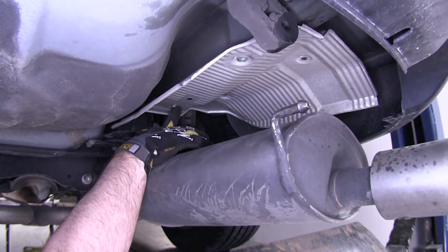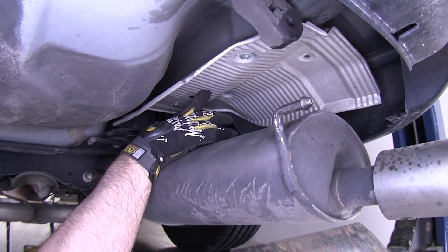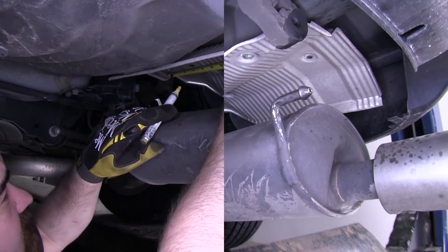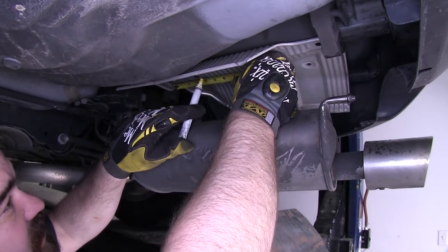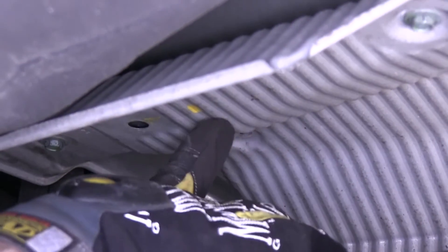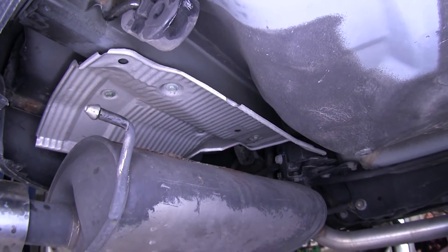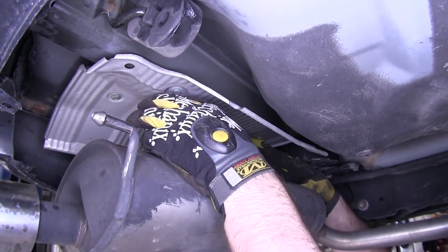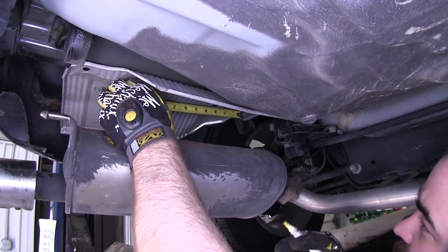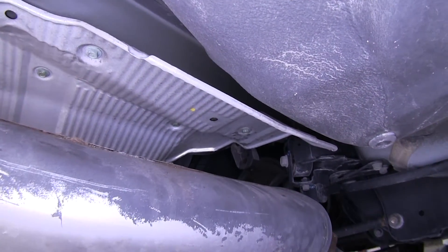We'll have to measure four and a half inches back from this bolt. When we get the four and a half inch measurement, we'll mark it and we'll drill that out. That'll allow us to get to the mounting point for our hitch. We also want to make sure our tape is lined up with the frame rail. There's our mark. We can now remove the heat shield and we'll drill right there. Now come over to the driver's side of the vehicle — we'll make that same measurement and mark again.